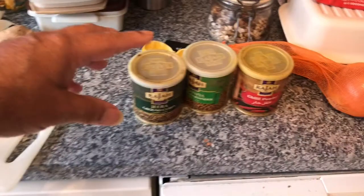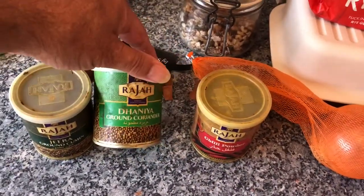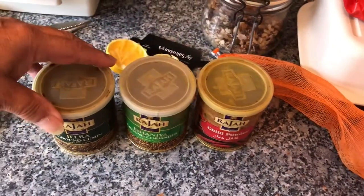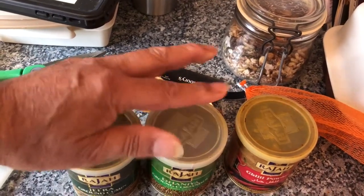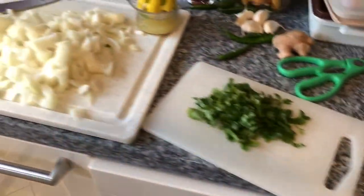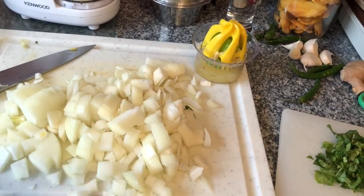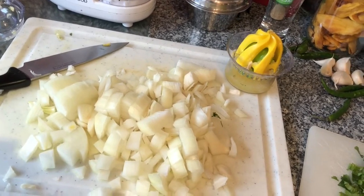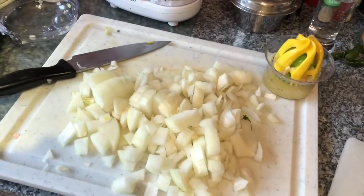I've also got here ground cumin, ground coriander, and chili powder - those are just shop bought. This is all done with primarily a view of doing things easily on a boat. These are going to be done with kebabs, which are the long seekh kebabs. I like this particular curry with it - if you're vegetarian, it's handy. Anyway, we'll start now and see how we go.